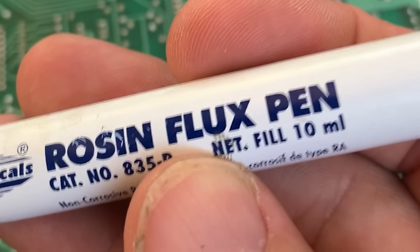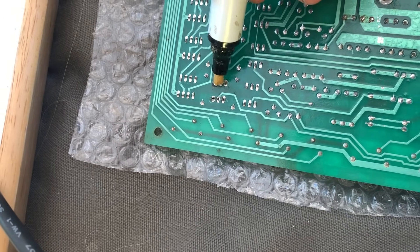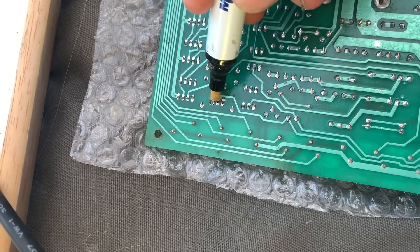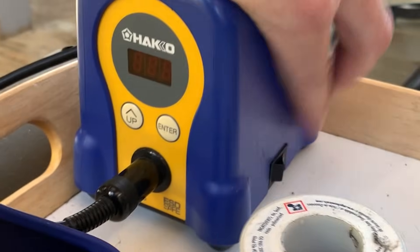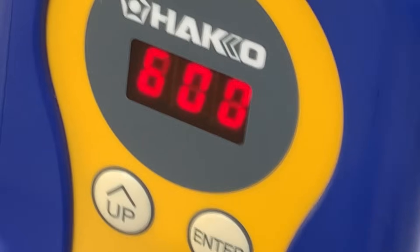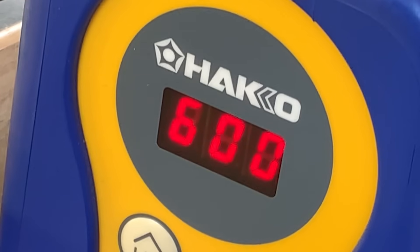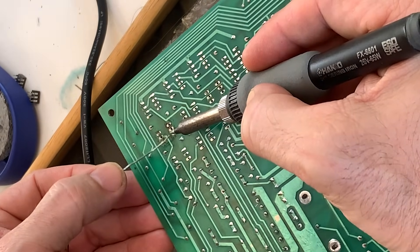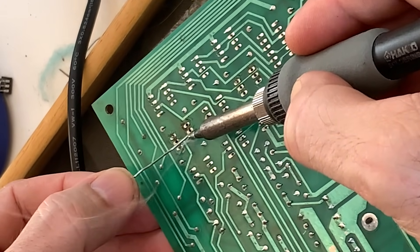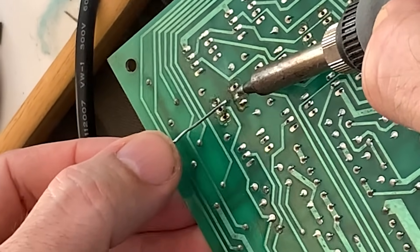We now apply some flux — which, no, we did not get from the flux capacitor. We bought it at Ace Electronics, our beloved purveyor of vintage electronics and, I assume, cursed trinkets from broken calculators. The flux lubricates the solder, which sounds inappropriate but is actually very wholesome. We're firing up our soldering iron to 600 blazing degrees — it's almost like we're on the sun. Don't smell this. It doesn't smell great.